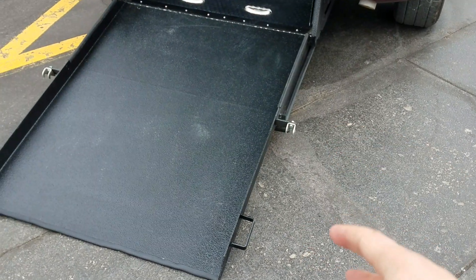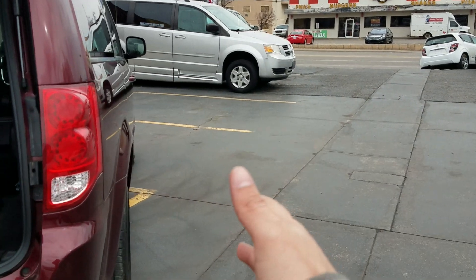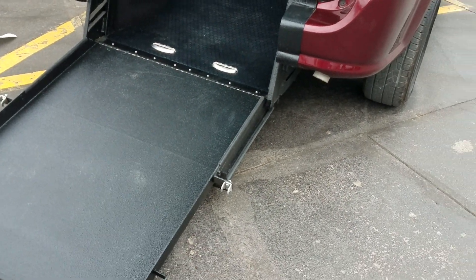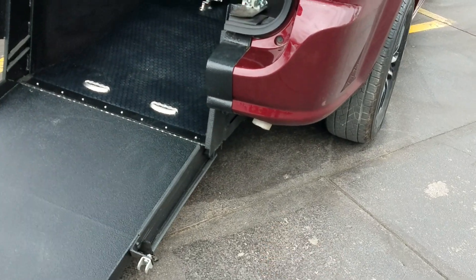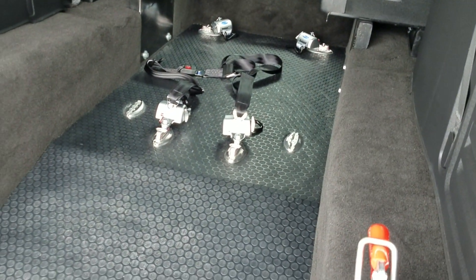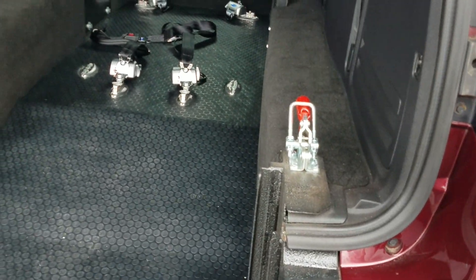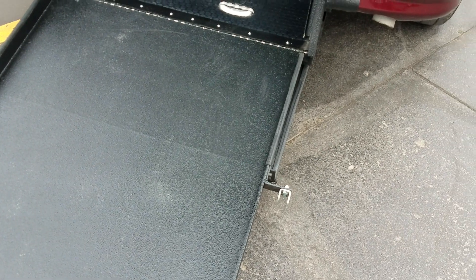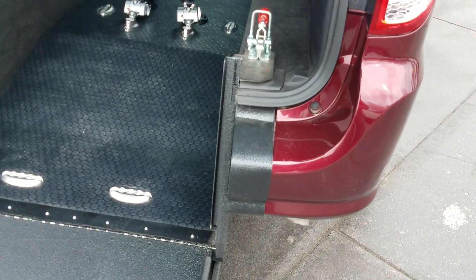One great thing about rear entries: if someone parks next to you in a side entry, you cannot get out — not the case with a rear entry. More ground clearance on the rear entry. They're made to hold two wheelchairs, or a gurney, or a stretcher, and they're more affordable to convert. Also a 34-inch wide ramp, which is four inches wider than the side entry — so a few of the reasons I prefer the rear entry over the side entry.